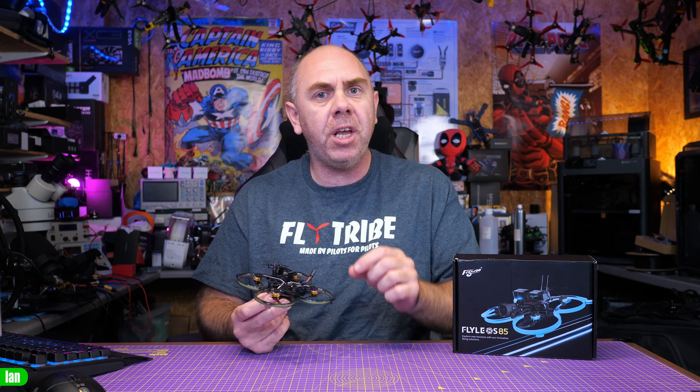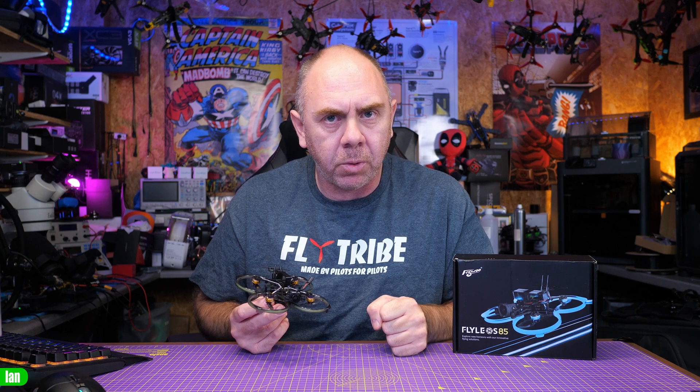If you haven't seen what that is, that is what allows you to get the DJI O3 air unit as light as possible. I actually have a separate video on that, which I'll link to in the description if you're interested. Today we're going to talk about the Flylens 85 — I'm going to walk you through its features and capabilities, and then at the end I'm going to share my thoughts having spent some time with it.